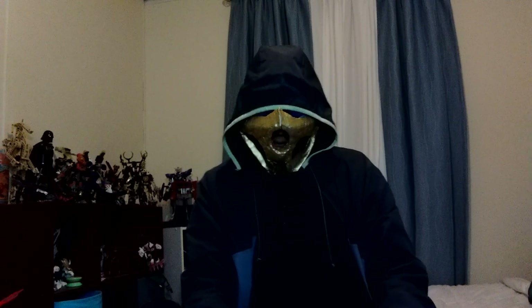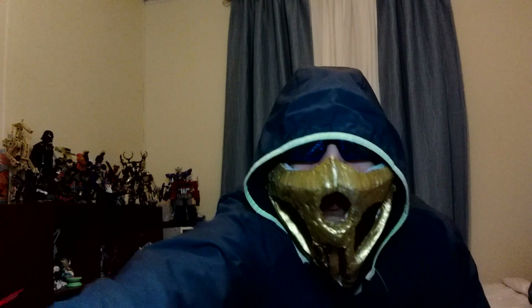Hello, fellow compatriots, and welcome to the Tributon Files vlog number whatever. The lighting is not the best. Can I adjust that? No, I cannot.